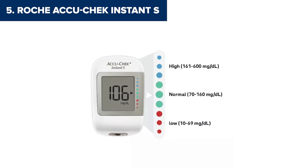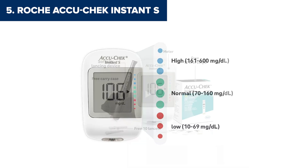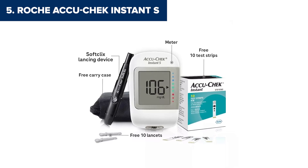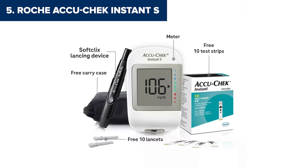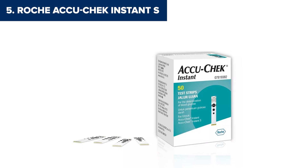Here's where things fall short. The memory is limited and there's no Bluetooth connectivity, so you'll need to use a USB cable to transfer your results. Compared to the others on this list, it lacks the modern conveniences many of us have come to expect. If you're looking for a no-frills device that just focuses on the basics and you don't mind the old-school connectivity, this one could be a solid choice. But if you're after something smarter, keep watching.